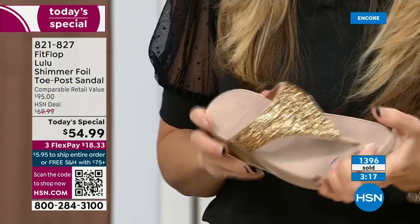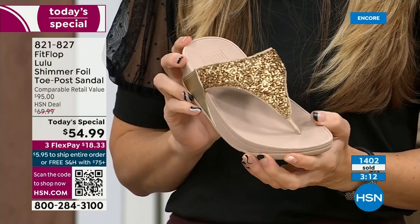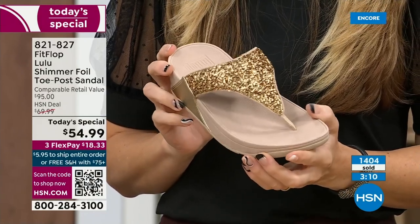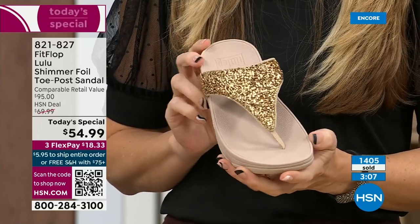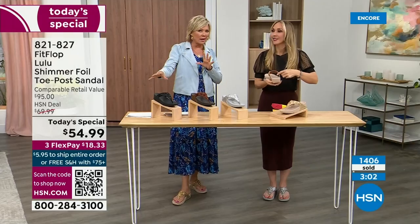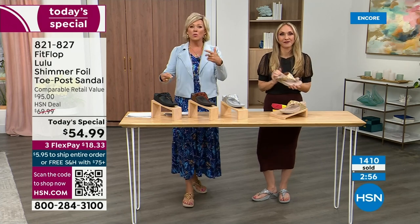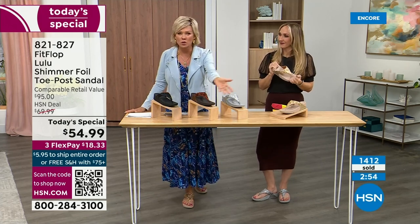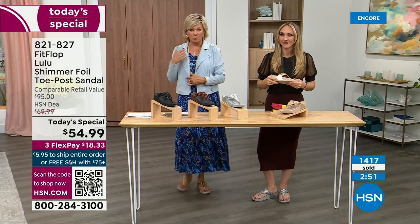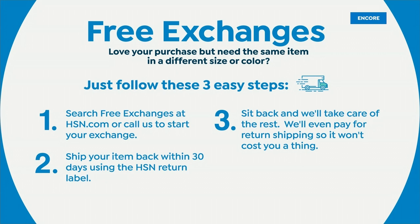We're at 1,400 and hundreds of you are jumping in as we get closer to the end of the presentation. I know it's always the challenge to decide which one you like most. If you get a size between sizes and you feel like you wish you'd gone with a different size, we do have free exchanges. Say you ordered the 10 and wish you'd gotten the 11 — you can send that 10 back to us, we'll pay to ship it back and ship you the 11.